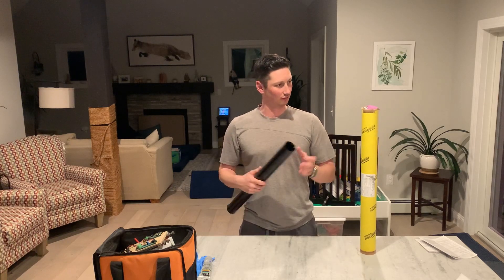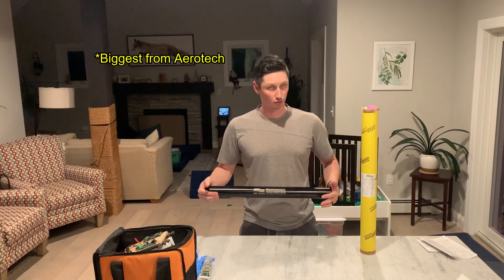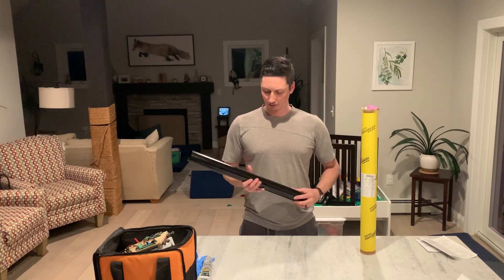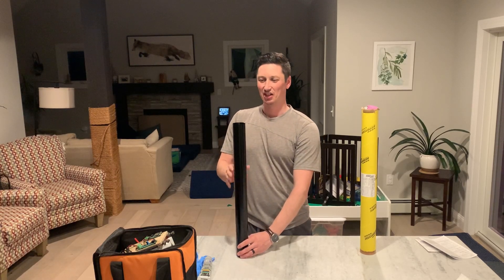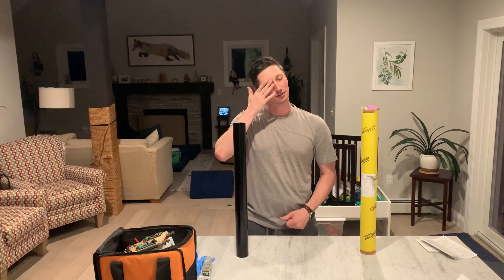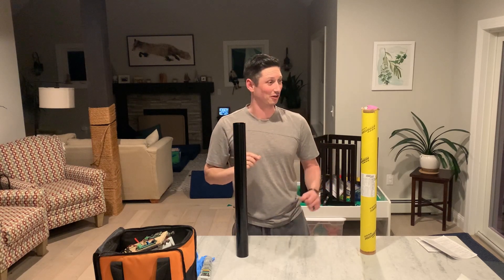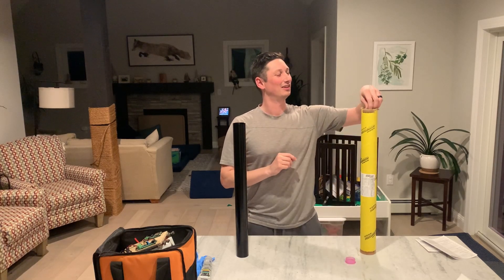It's pretty much the biggest 54mm motor you can buy in terms of total impulse. It goes in the 54-2800 case. The case is actually so big I didn't realize my rocket was 2.5 inches too short, so I just had to extend my rocket today to make this fit.